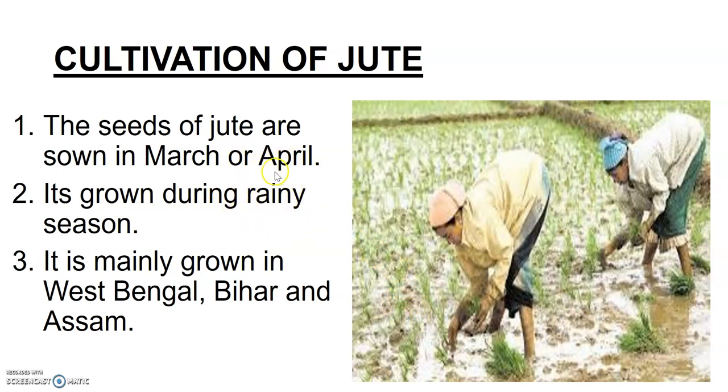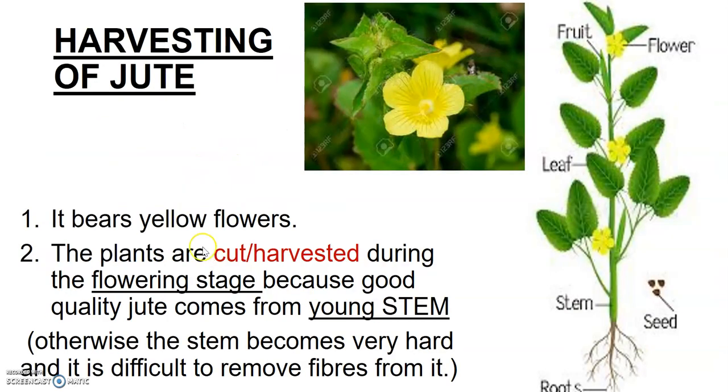Jute is grown in the rainy season because a lot of water is required for this crop to grow. You can see the field is filled with water — that's the reason it is grown in places where the rainy season is on after April. Harvesting means the cutting of the jute crop to obtain the jute fiber.